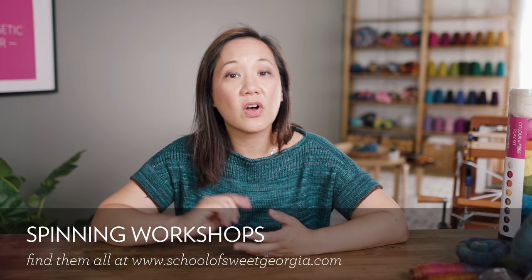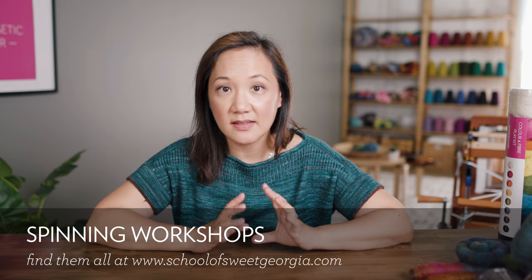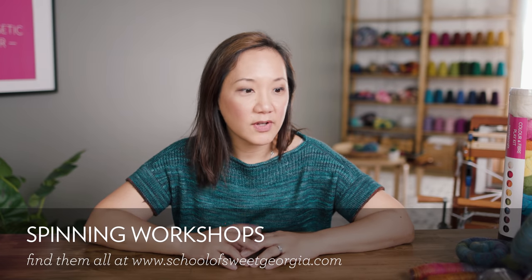That is it for the spinning part. If you're at all interested in spinning with carded fiber prep and making textured or heathered yarns, I really encourage you to check out Diana's class and also the other spinning classes on the School of Sweet Georgia. We have quite a number of spinning classes now, covering everything from spinning with different sheep breeds to spinning different techniques and making all these fiber preps.